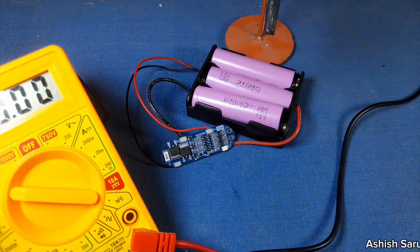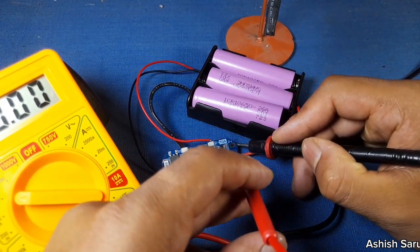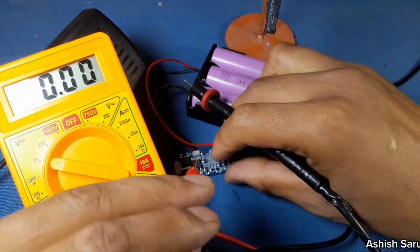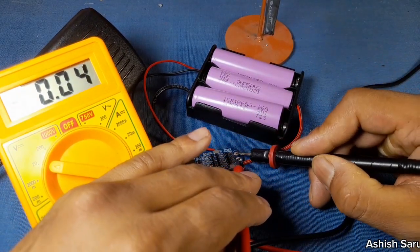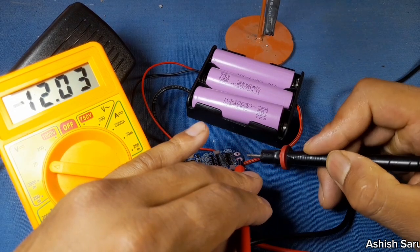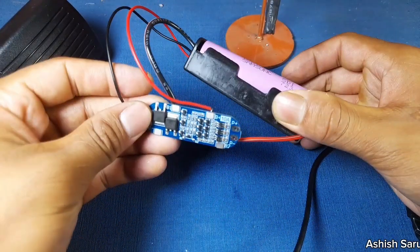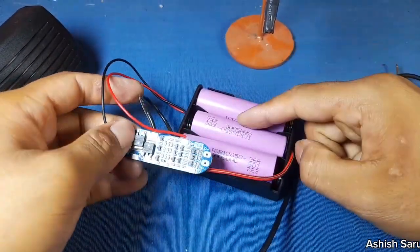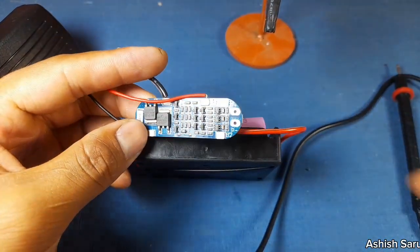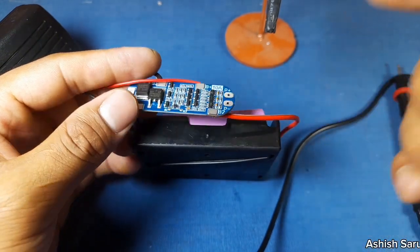Let's check the voltage of this BMS. The connection will round and you can see 2 volt. So this is finished — this is very simple and easy to connect this BMS to this lithium battery. If you want to charge this battery, you can use around 12 volt and directly connect to here, and this will charge.